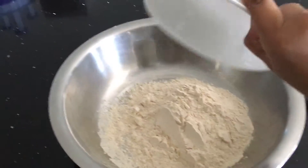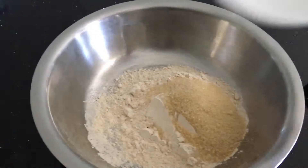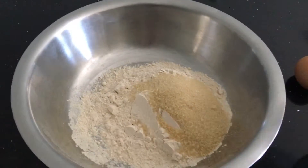To make whole wheat pancakes you will need whole wheat flour, sugar, a pinch of salt, and one tablespoon of baking powder.